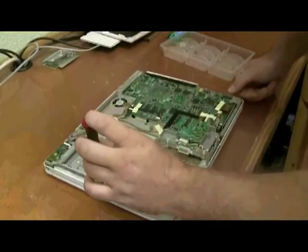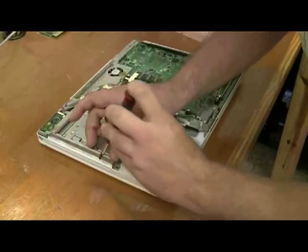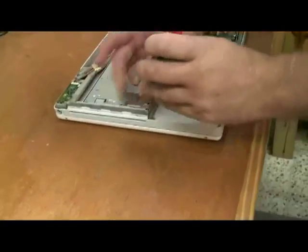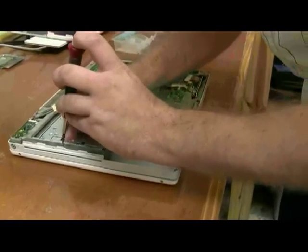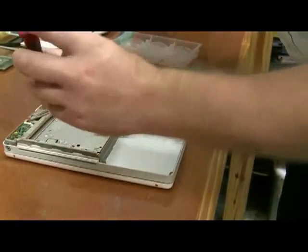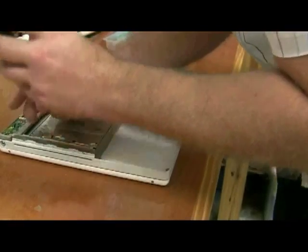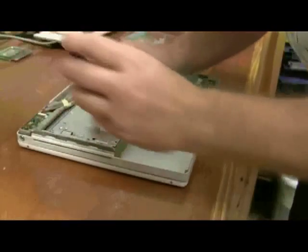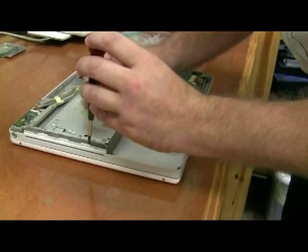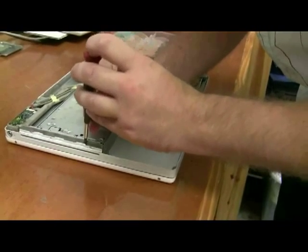It helps to have a magnetic screwdriver here. One just fell off the screwdriver, so I'm kind of using the magnetic end to see if it'll go straight up and down and do the hole. It's not going to play along. These are always the most frustrating moments.